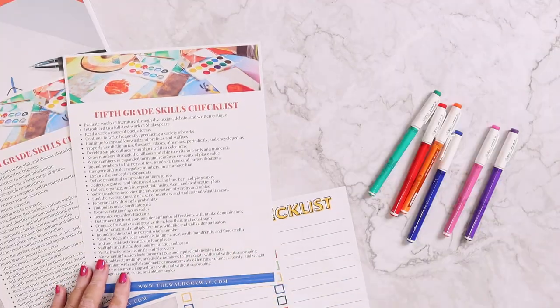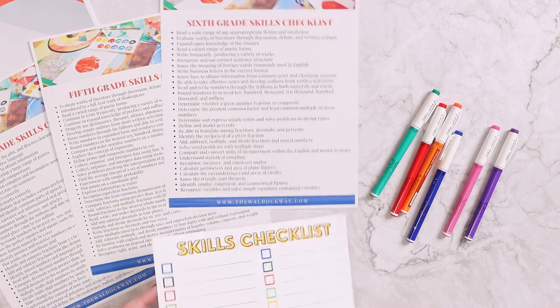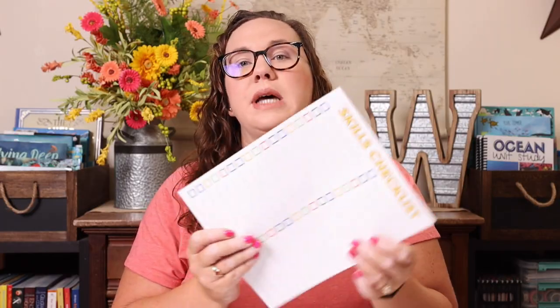Since Emily is going into fifth grade, I'm going to pull out the fourth-, fifth-, and sixth-grade skills to look at. The next thing I pull out is the actual planning page — the skills checklist — and of course some of my favorite erasable pens. They're absolutely amazing when it comes to homeschooling, so if you don't have some, I suggest you get them.